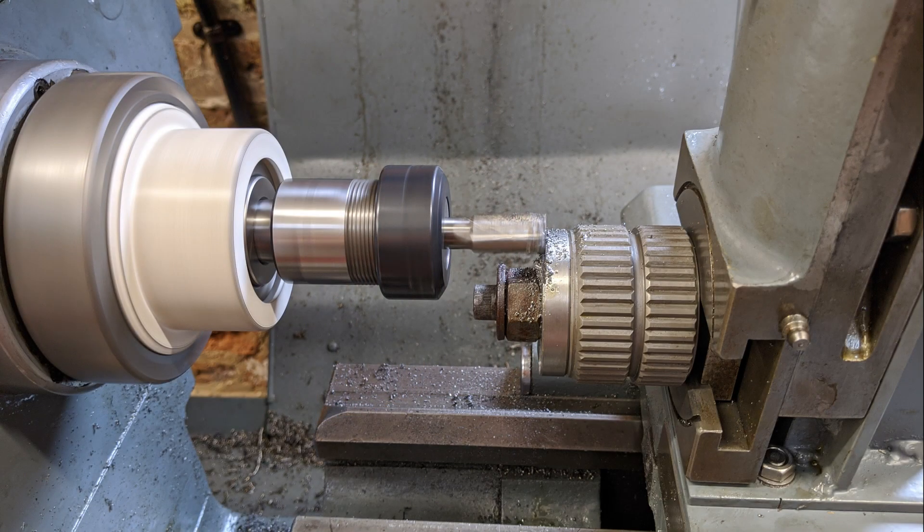Now I needed to set up my homemade lathe milling attachment and machine the adapter to fit the top slide.